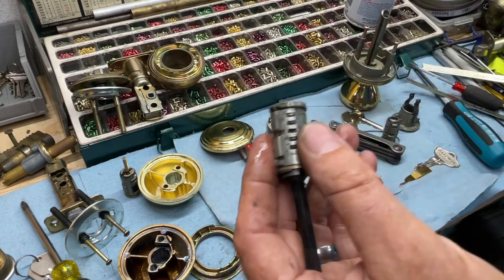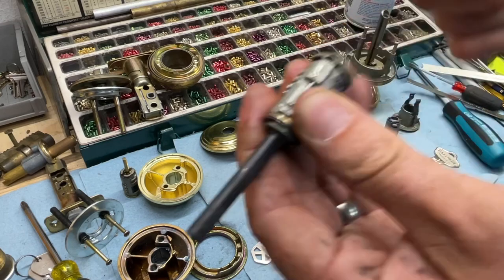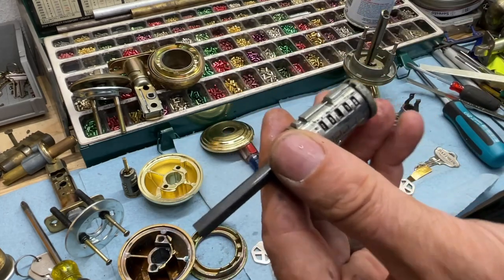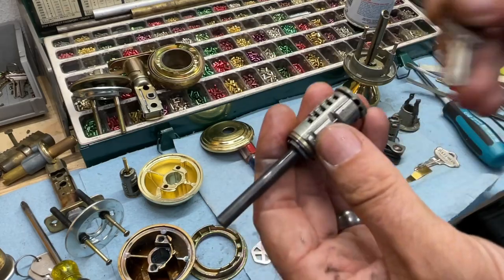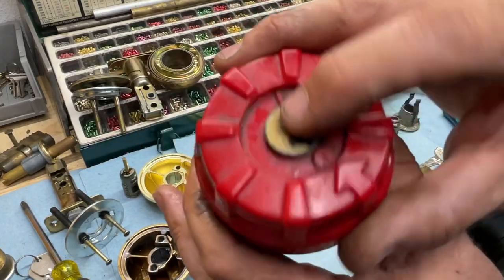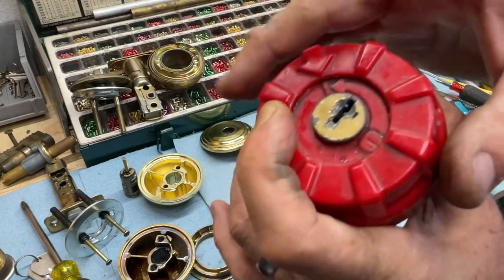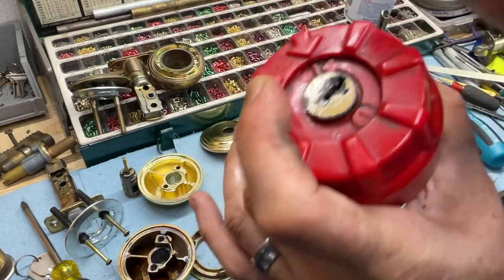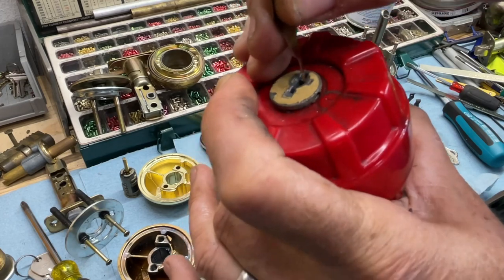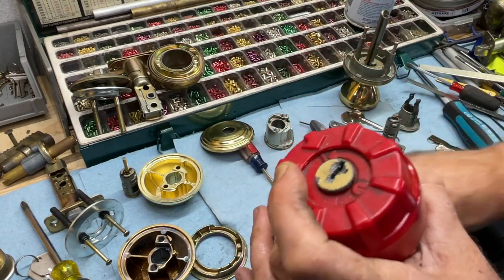We're going to turn it to that position. We don't have a key for this one, so we want to do this first. Once we get it out, lubricate these open holes. Take your key, insert it, and make sure these little wafers don't fly out the bottom — see how they pop up as you put the key in? They're spring-loaded. Lubricate it well, put it in all the way, leave the clip on, make sure it's all the way down, then turn. Hold it — boom, just like that.